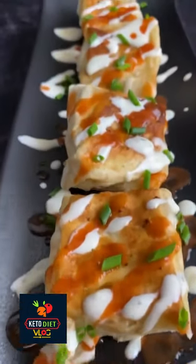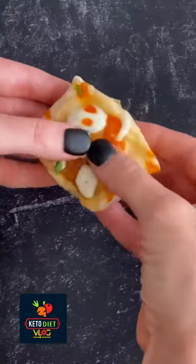Football season has officially begun and these low carb buffalo bombs are the perfect thing to make for your game day grub.